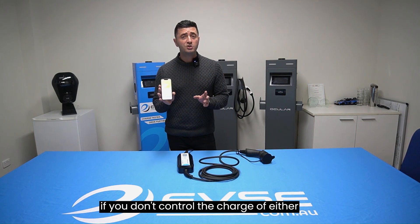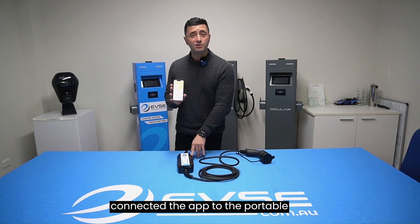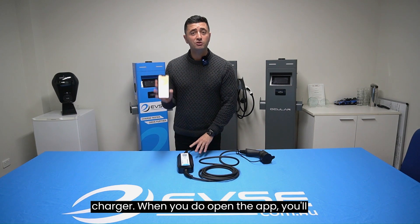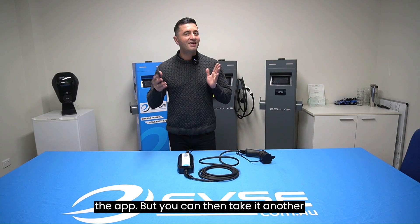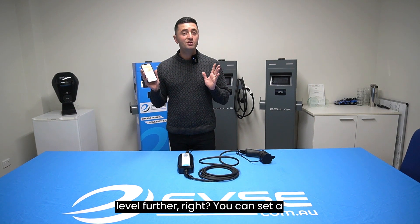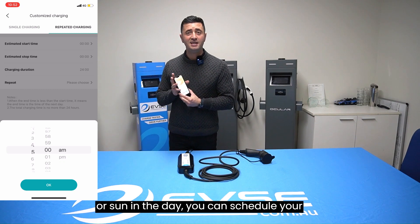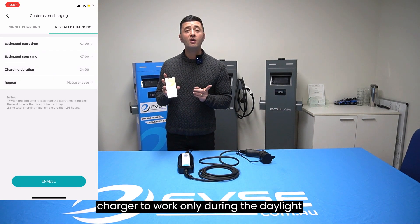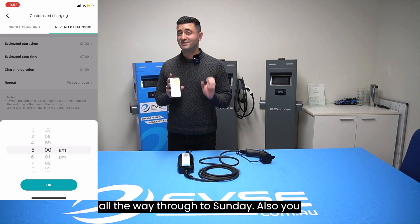Even if you don't actively control the charger via the Bluetooth app, as long as you've connected the app to the portable charger, when you open the app you'll be able to sync all the data. You can take it further and set a schedule — so if you have a lot of solar during the day, you can schedule your charger to work only during daylight hours and turn off at night, Monday through Sunday.